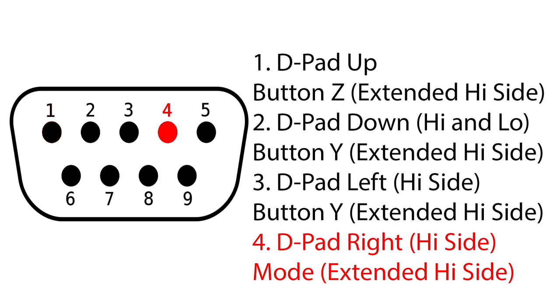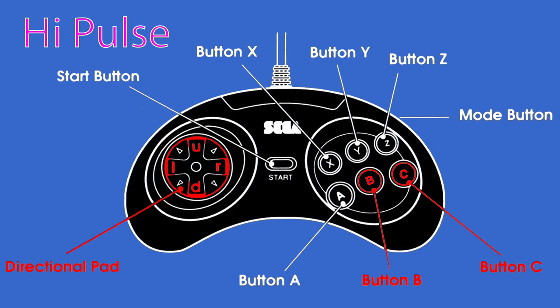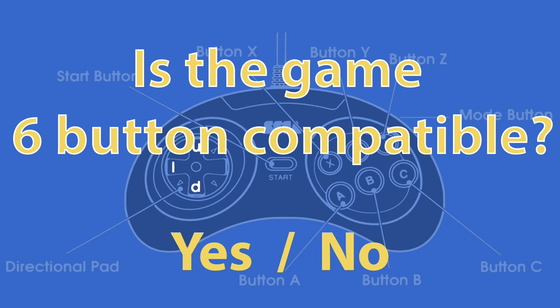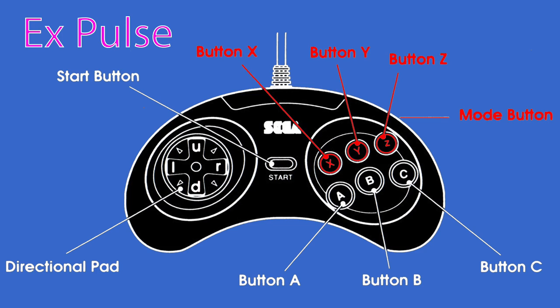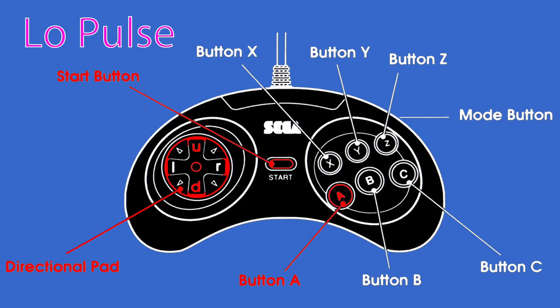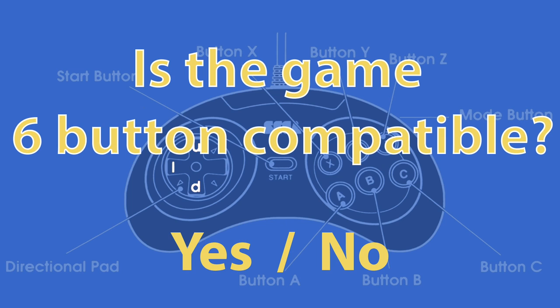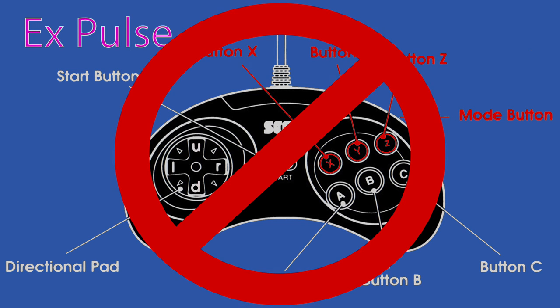When a game supports a six-button controller, the first and second pulse groups are identical to the three-button gamepad. The third pulse group is used for games to identify as six-button compatible. If the game identifies as such, the controller sends data for the new buttons during the fourth pulse group on the extended high line, then the counter resets and the cycle starts over. When a game doesn't support six-button, the counter resets after the third pulse group and starts again with pulse group one, so the fourth pulse group is never used.